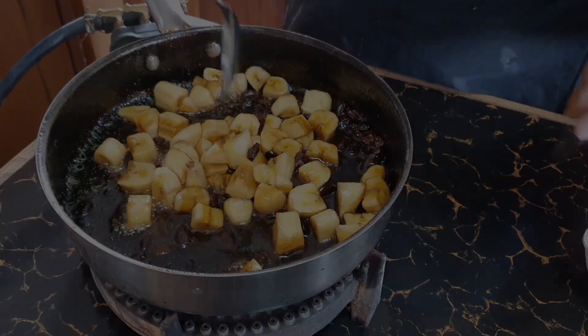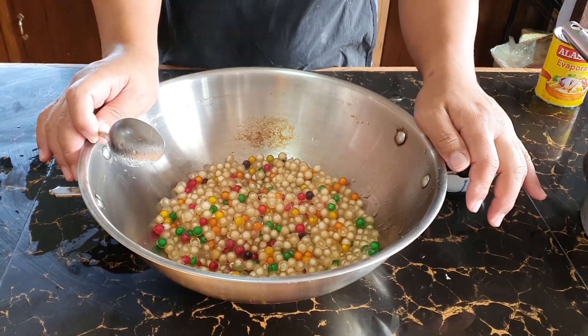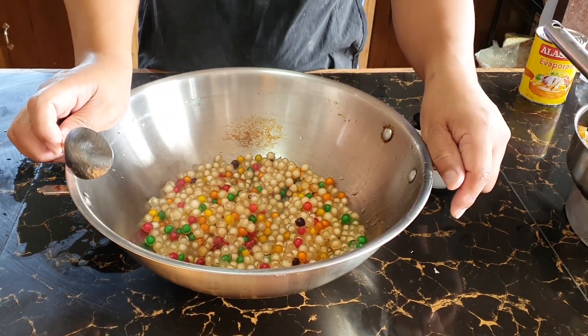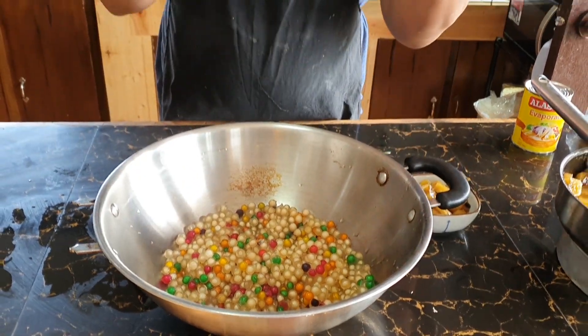As you can see, the sago is done. Don't overcook it so it doesn't become mushy. I soaked this for about 1 hour 30 minutes in hot water after boiling for 10 minutes. If you want it faster, once the water is boiling add the sago and let it boil over low fire — stir and check it so it doesn't stick to the bottom. That will take about 30 to 35 minutes, depending on the size of your sago.